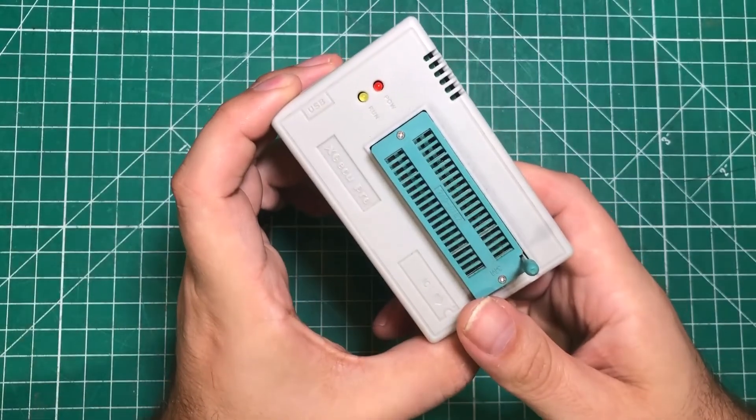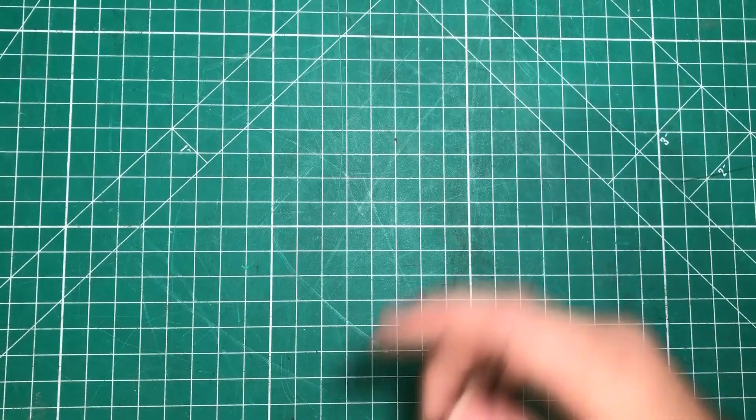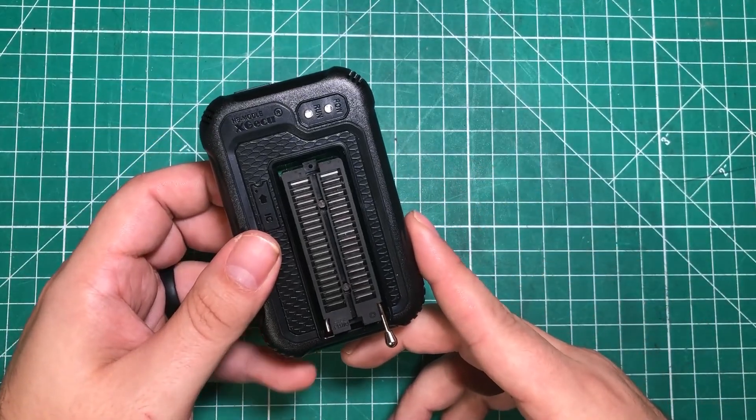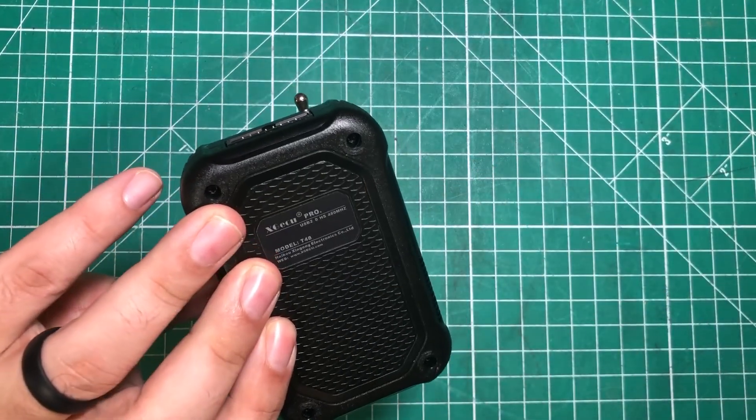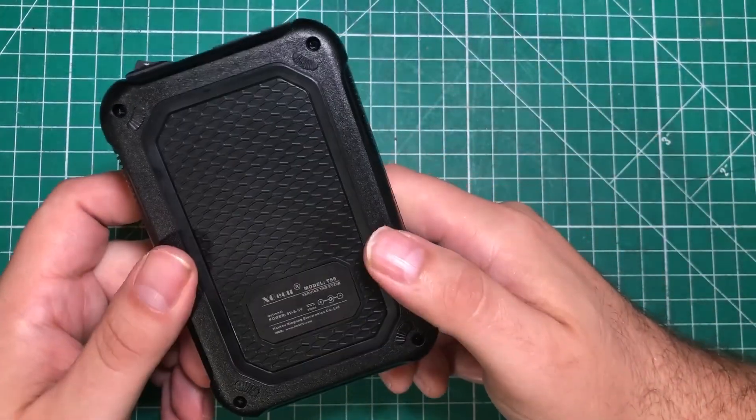Hello everybody! I hope you are having a fantastic day. We are going to have a battle royale of all three of the most popular EEPROM programmers on the market, all by XGQ. This is the XGQ Pro TL866 2 Plus, this is the XGQ Pro T48, and this is the XGQ Pro T56.